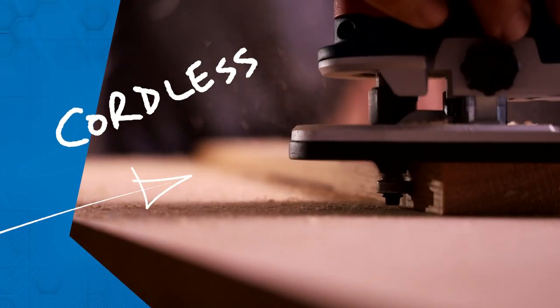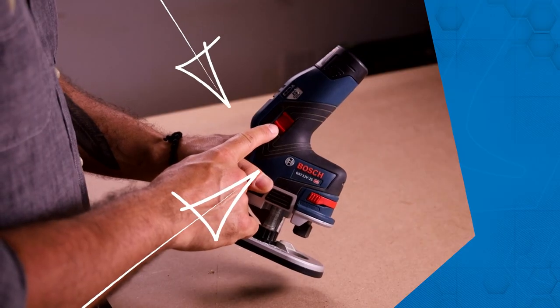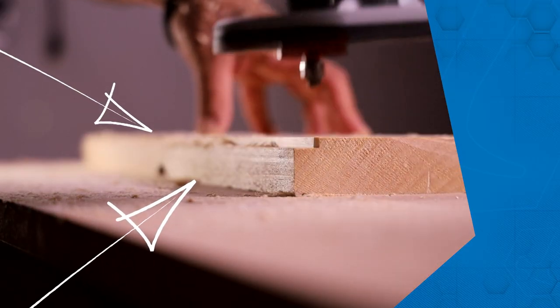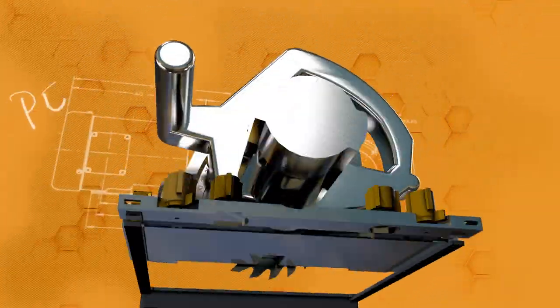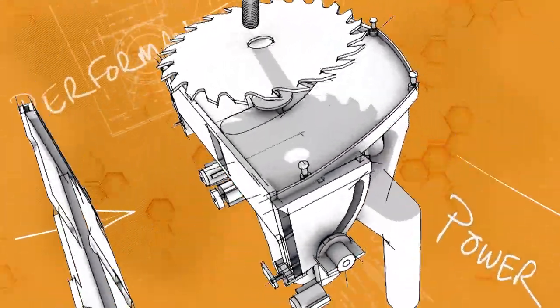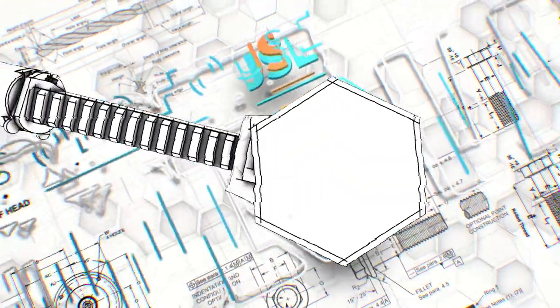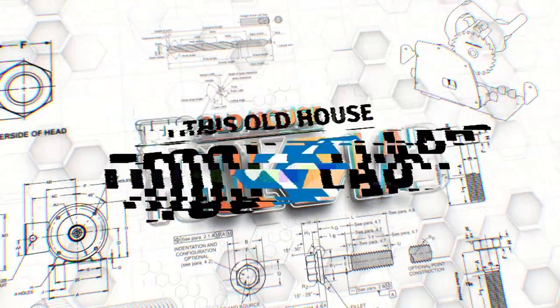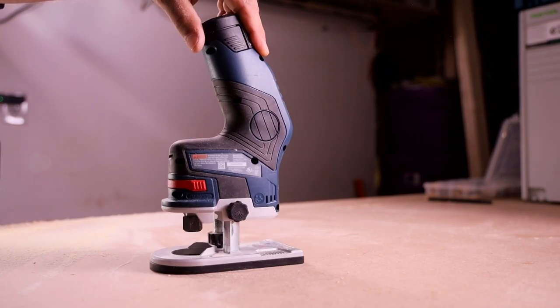What can a cordless router do that's run on a mere 12-volt battery? On this episode of Tool Lab, we'll find out. I'm This Old House Pro2Pro editor Chris Ermides and today I'm going to give you my review of the Bosch compact cordless router.